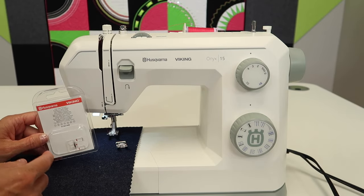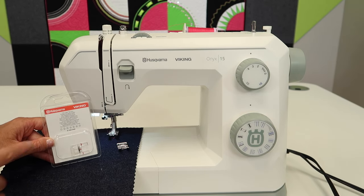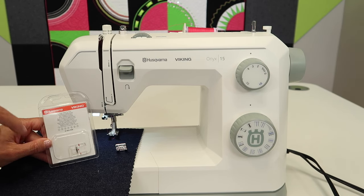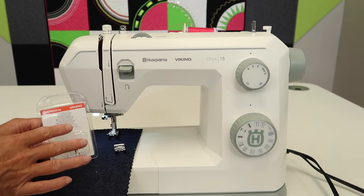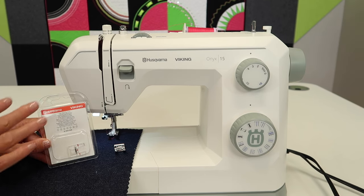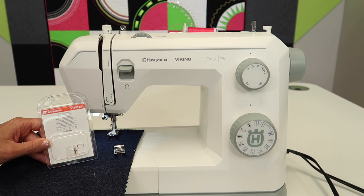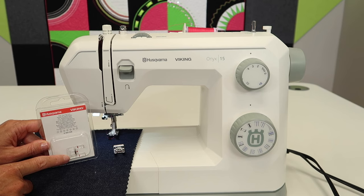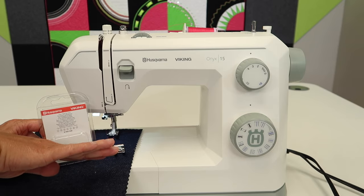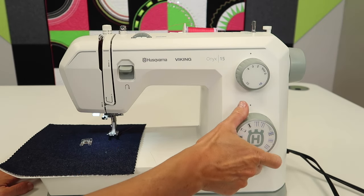What I'm going to use today is probably the most popular foot people add onto this machine — the Husqvarna Viking Clear Open Toe Foot. There is a digital foot book in the description below of all the Viking feet that you can get to fit this machine. There are some free pages you can print off, with pictures where you can check off the ones you love or want to get — maybe even put them on your Christmas list. This foot will also let you see what I'm doing while I'm stitching, instead of having that bar in front blocking the view through to the needle.